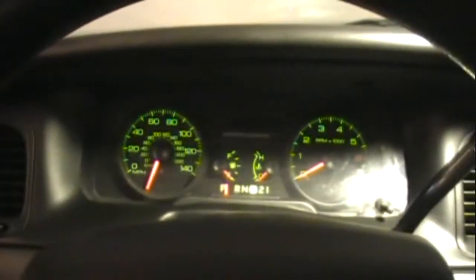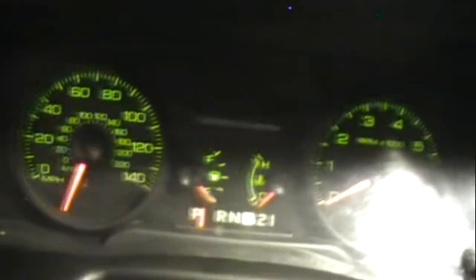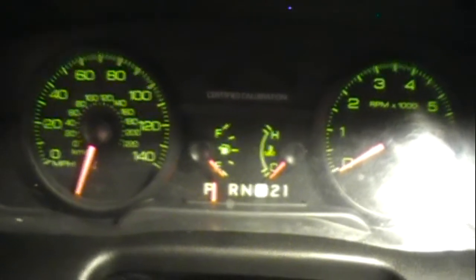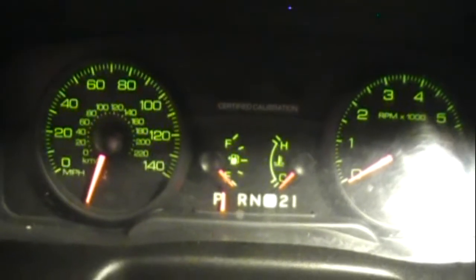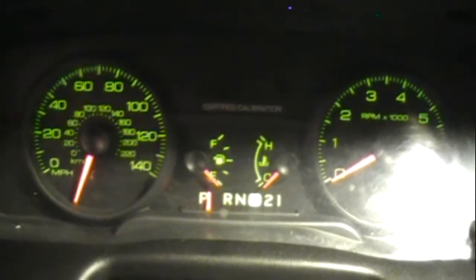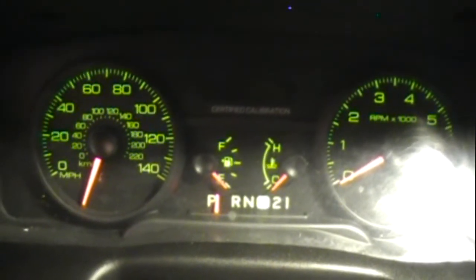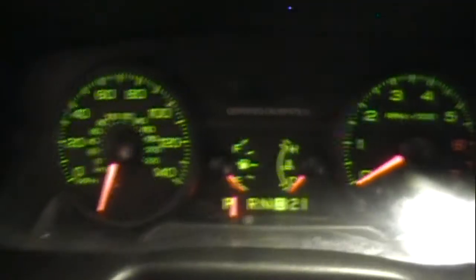Hello, I have a 2009 Crown Victoria. Like everybody else, my gauges are acting funny. So I went to a junkyard Pick Your Own Parts and I removed this gauge cluster from a wrecked police car, and when I put it in, everything was working except for the odometer.